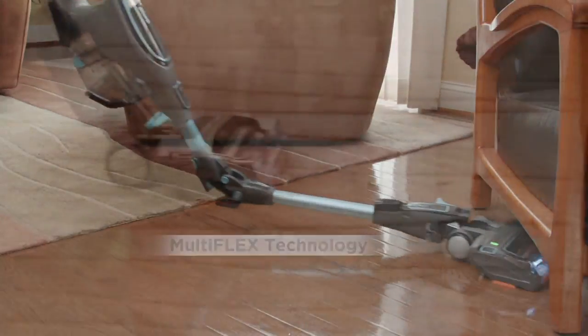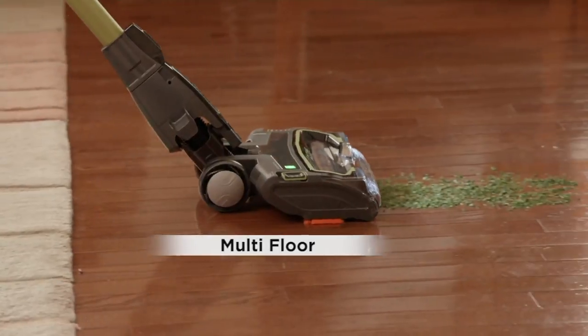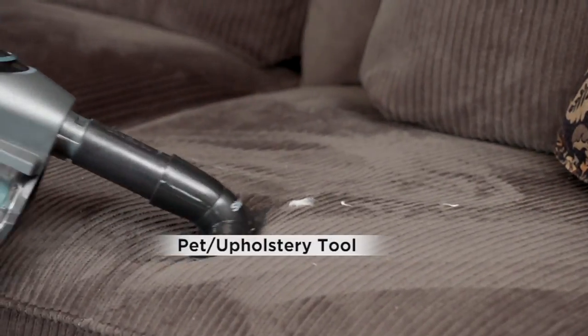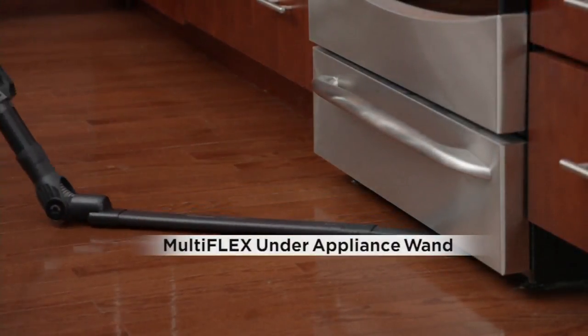The most exciting part about this to me is the Duo Clean technology. No changing brushes, being able to use it on every single floor type, but actually being able to pick up stuff. Because you have the soft bristle as well as the hard bristle, it gets everything.